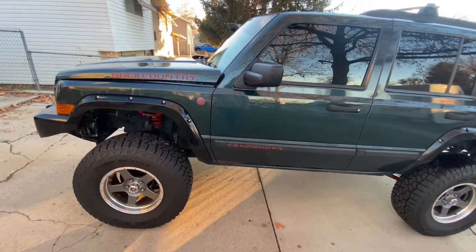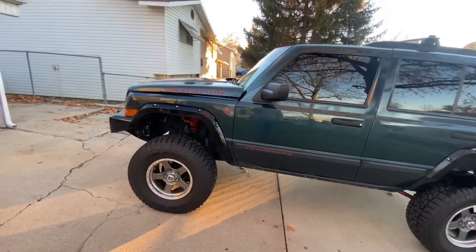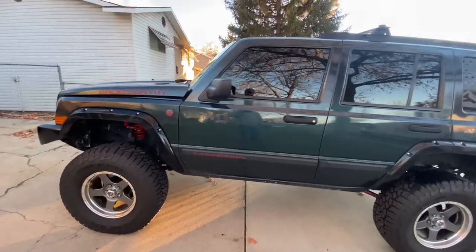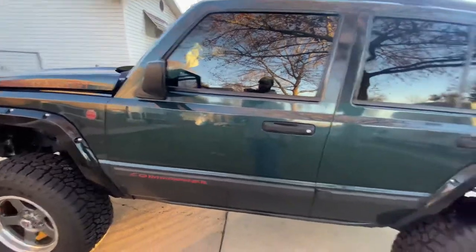Whereas the windshield wouldn't even — no matter how fast she went — it would not blow the water off the windshield. But yeah, I ended up doing that and it helps hot air escape out of it.